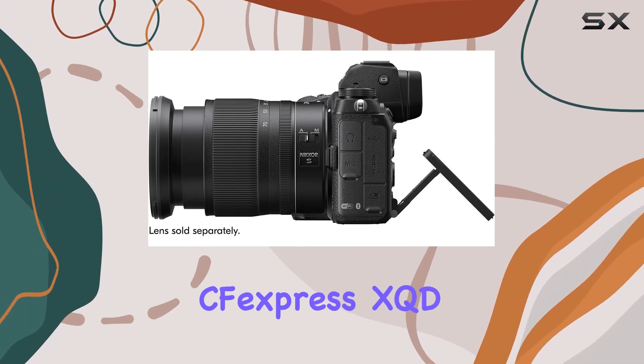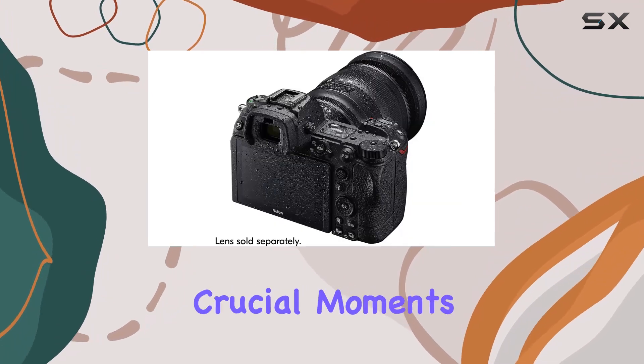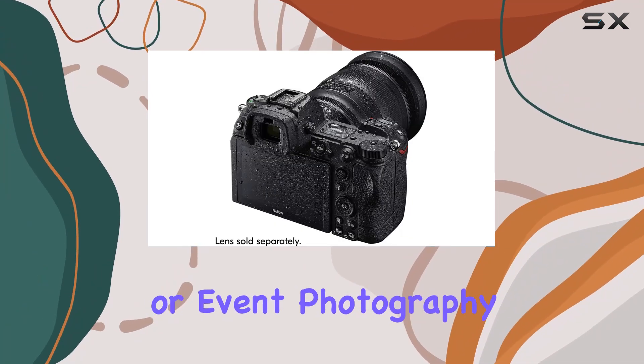One standout feature is the Duo Card Slots — CFexpress/XQD plus UHS-II SD — offering flexibility and peace of mind during crucial moments, like wedding or event photography.